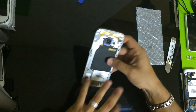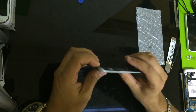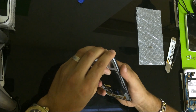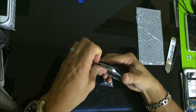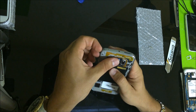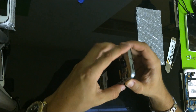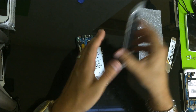Once you have all the screws removed, now we've got to take the back frame off the phone. We're going to do that simply by just pulling up on the frame — just lift up and the back frame comes right up. Put that to the side.